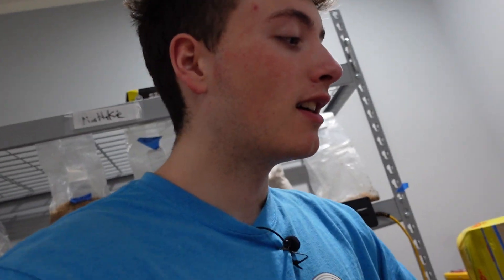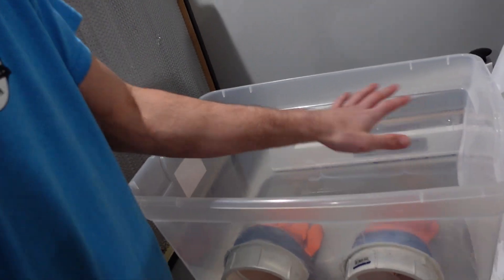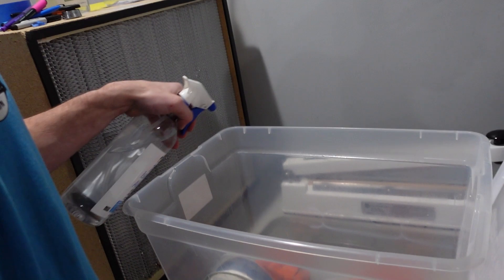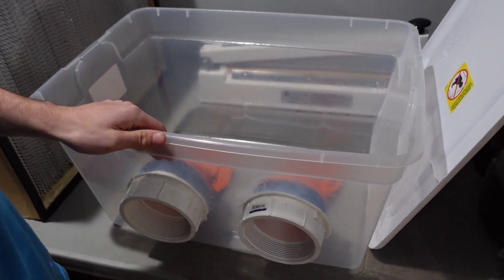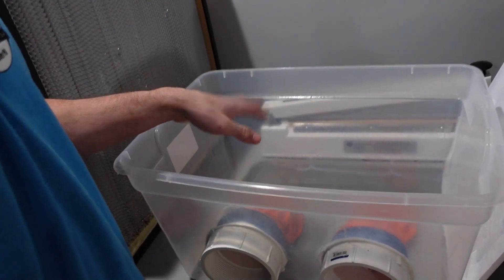There are going to be particles and bacteria floating around that may get inside. What I do is suds the box up with soap all around, and I also spray it down with isopropyl alcohol — I'll spray down all the sides of the box. Then I let that dry, clean it out, clean whatever was in there out, then put soap all around the sides, and then put the lid on. Then I'll also spray down whatever I'm going to be working with and put it inside of the box.